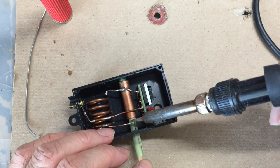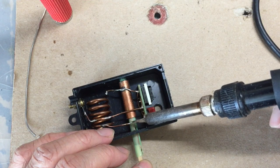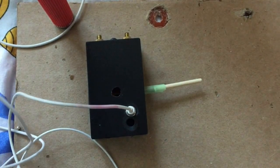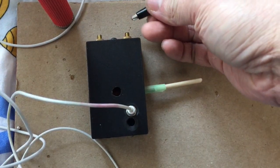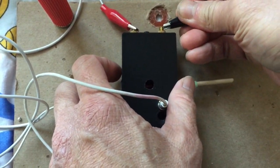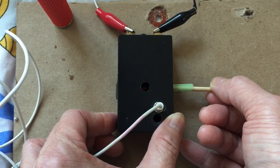Let me solder it to the circuit. We can now do some testing. As usual, I use my iPhone microphone converter cable without amplification. I connect the two terminals of the antenna to my Yagi antenna.